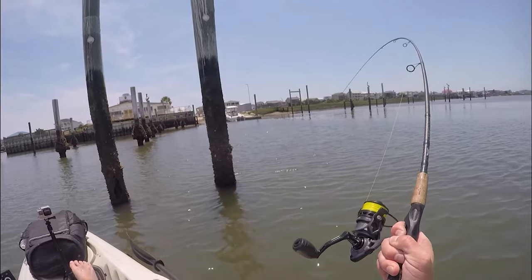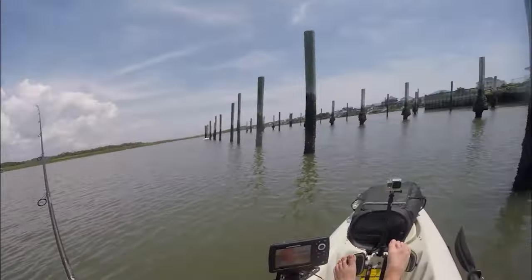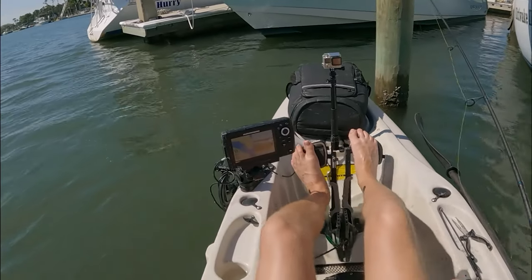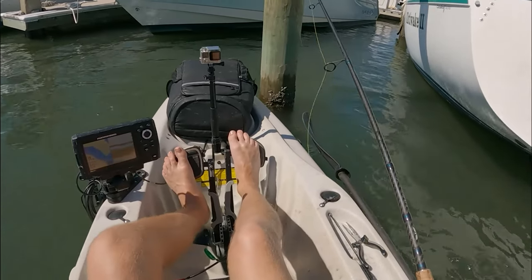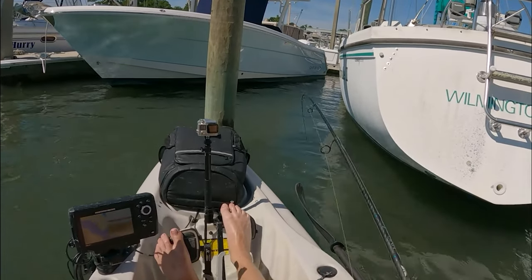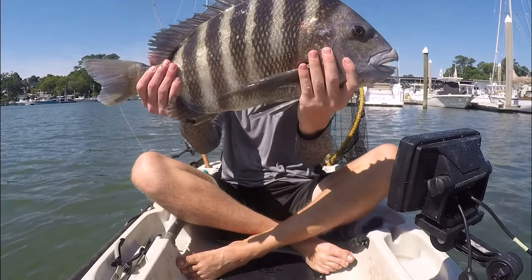A lot of the time when you hook into a sheepshead, its first reaction is going to be immediately to go straight into the piling or whatever structure you're fishing and try to break you off. This has happened to me quite a lot, so a lot of the times when I go up to a piling in my kayak, it is easiest to already have my drive in reverse — even before I drop my bait — just to make sure I can get away as fast as possible from that structure. By doing this you're able to control the fish a lot better instead of having the fish control you, and you'll land the fish a lot easier and just be a better sheepshead fisherman overall.